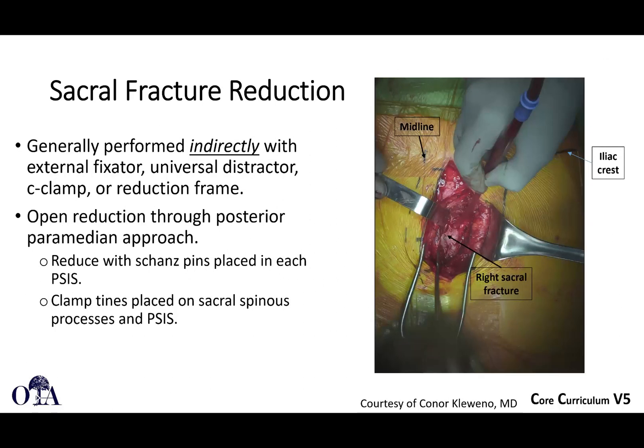I also mentioned that this is more frequently done indirectly by getting the anterior pelvis reduced with an external fixator or C-clamp. We showed in a different video on acute management that a distractor can be used like an external fixator, or you can do an open reduction through a posterior paramedian approach, shown here — this is done in the prone position.